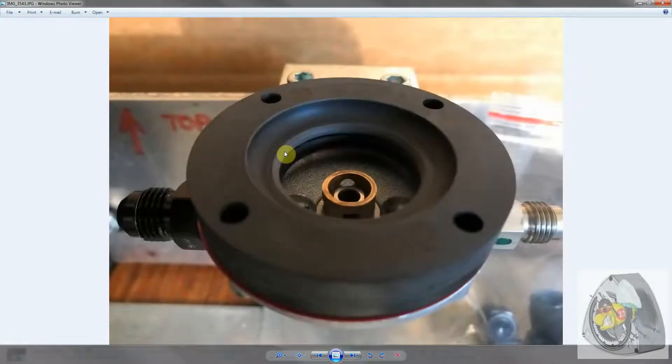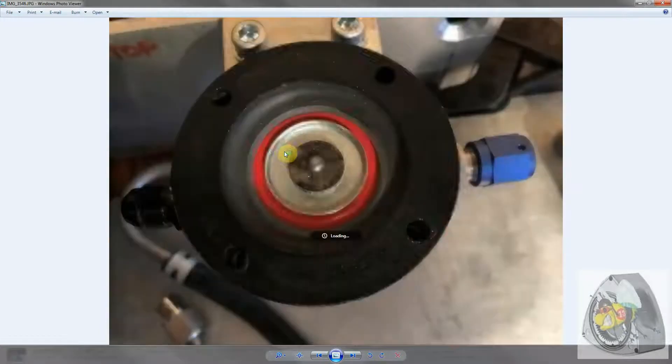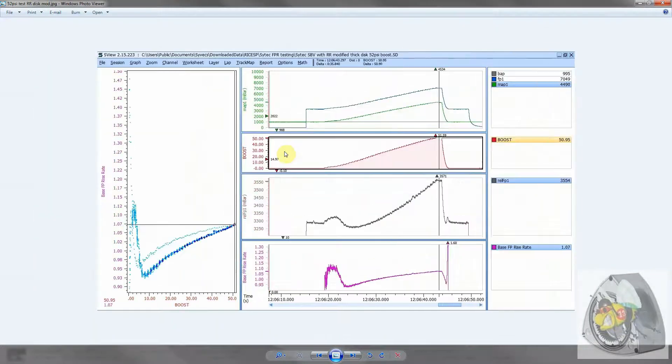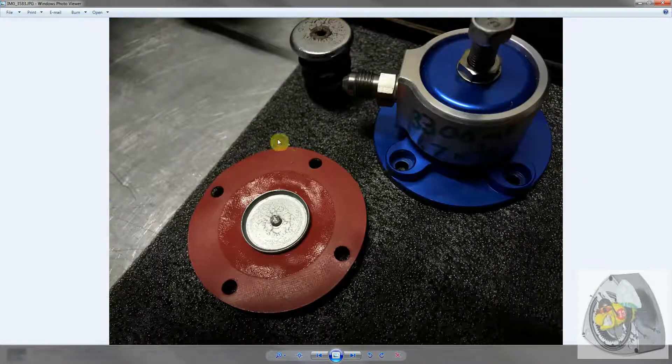We extensively tested this up to 130 psi fuel pressure and the performance was fine. We also ran a maximum of 52 and a half psi of positive boost pressure on this diaphragm, and again there are no signs of distress.